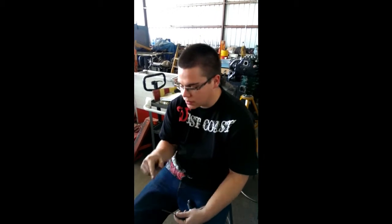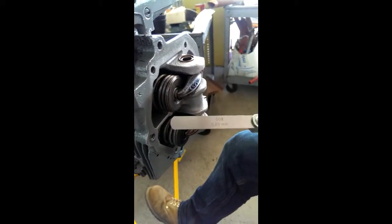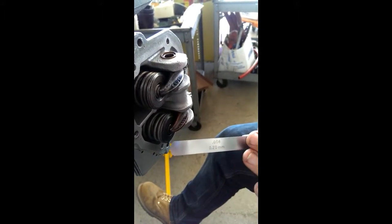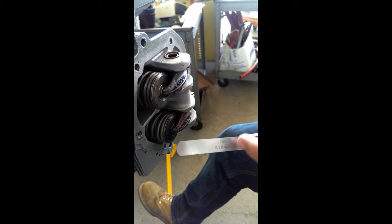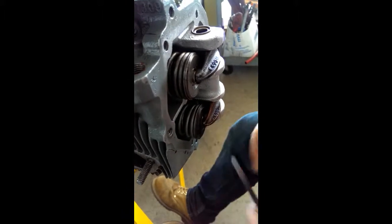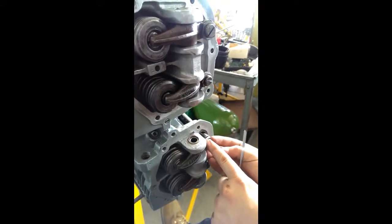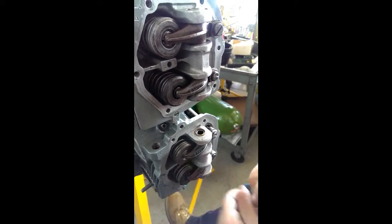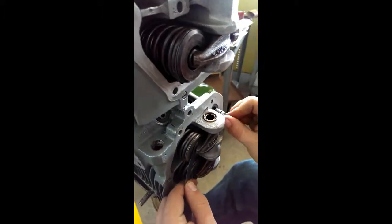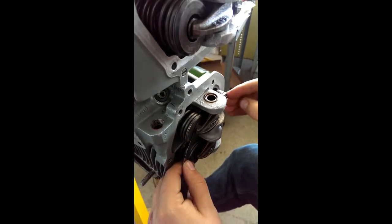Now we're going to go back to cylinder one and set the lash. You want to use the feeler gauge here. The manual says you can set it anywhere between seven and nine thousandths of an inch, so we're going to set it at eight — right in the middle. I'll show you by using this one: loosen the lock nut so it can move, then screw it back down to where it meets right about there, and lock it down.